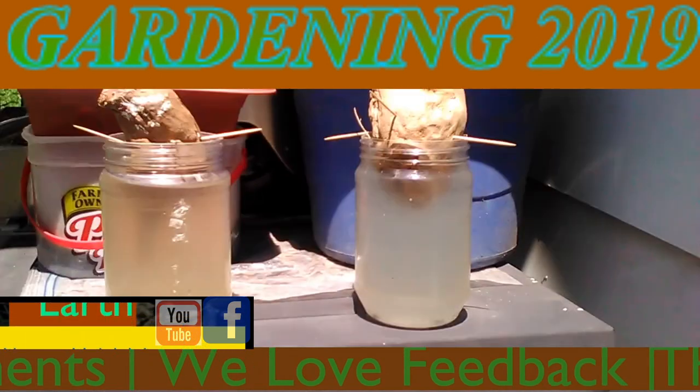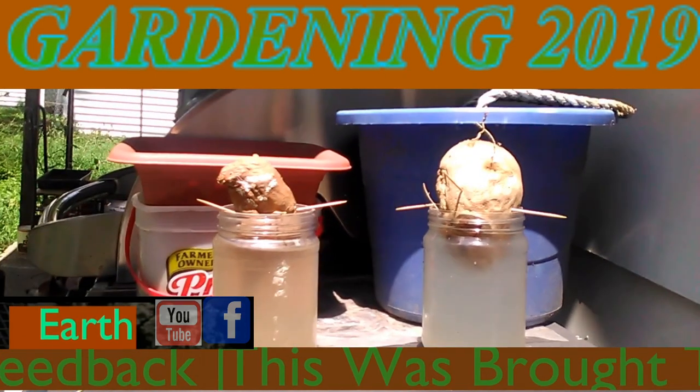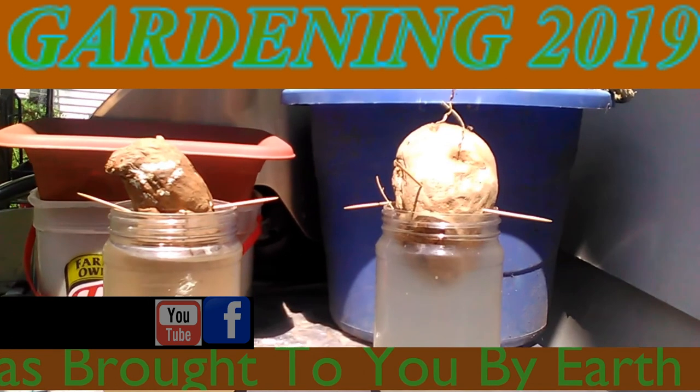I don't really like using this method because I've already done them with the avocados. It doesn't have very good results in my opinion. I'm going to take a picture to let you guys see it.